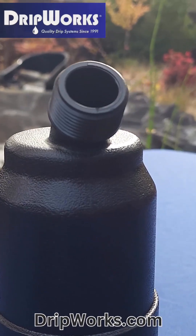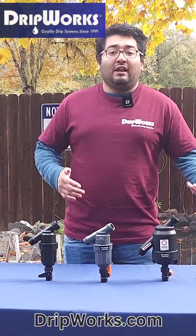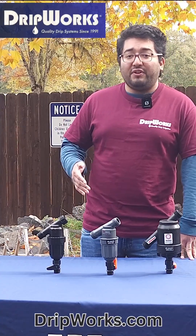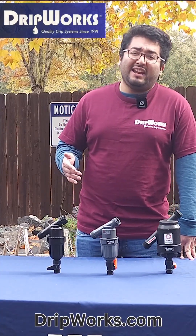A lower mesh number indicates a coarser filter while a higher mesh number indicates a finer filter. Most emitters require a finer mesh like a 155 mesh while sprinklers might only need an 80 mesh.